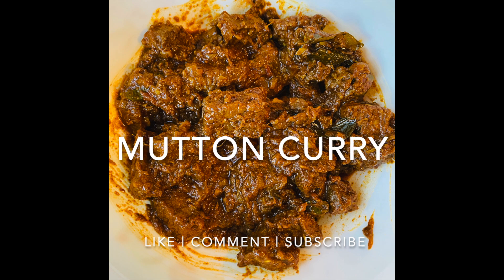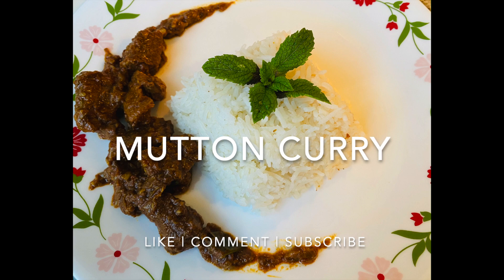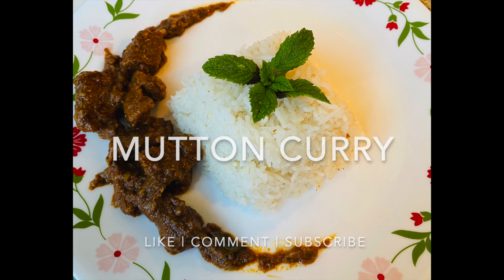This dish can be served with rice, idli, parota, roti, anything you wish. As you can see I've served mine with some rice and some mint. So without further ado let's get into it.